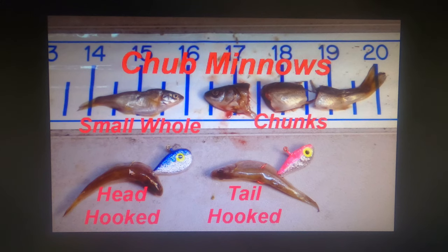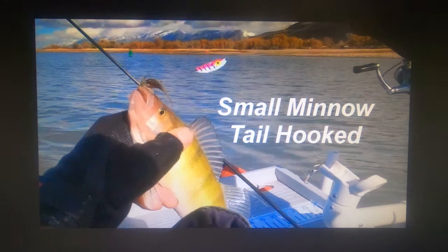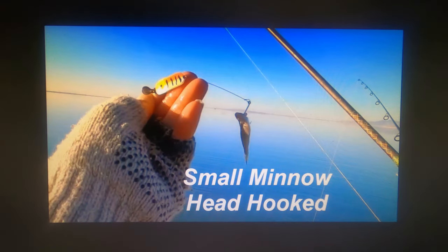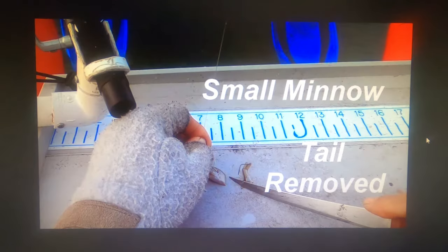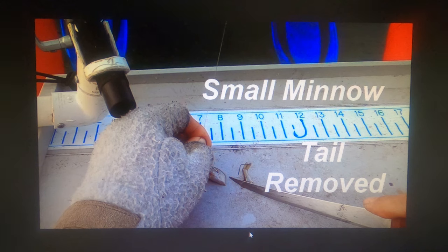If I do use a whole minnow, I'll either head-hook it through the head and around the spine, or from the tail hook it around the spine — if they've been frozen and are a little soft, this helps hold them on the hook better. Here's an example of a small minnow tail-hooked on a dropper jig, and here's an orange tiger dropper jig with the minnow hooked through the head and around the spine — always with the hook point exposed. You always get a lot better hooking if you leave the hook point exposed. Cutting the tail off the minnow reduces the size of the profile and puts more scent in the water — perch really are scent-oriented sometimes to the point of not even caring what it looks like as long as it smells right.